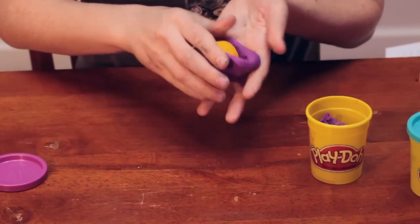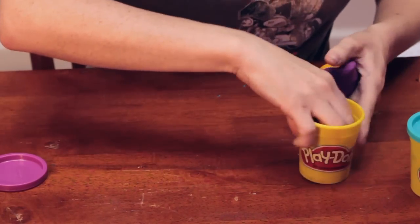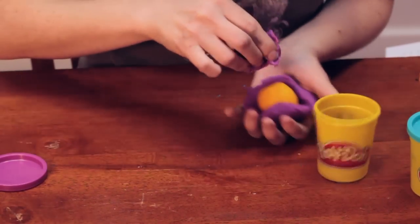You're going to take it and wrap it. You're going to need more for this layer — this is a thicker layer.